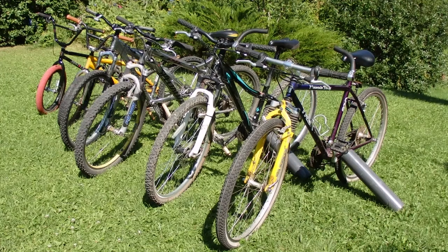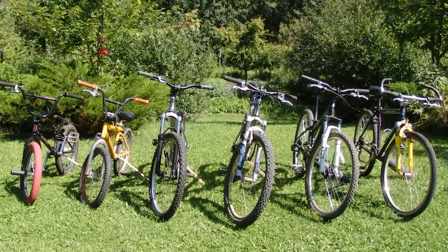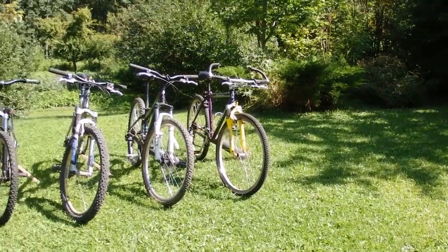In this video, you're going to be seeing all of my bikes, which includes hardtail mountain bikes, full suspension mountain bikes, a really old crappy BMX, my new BMX, my freeride, and my road bike.